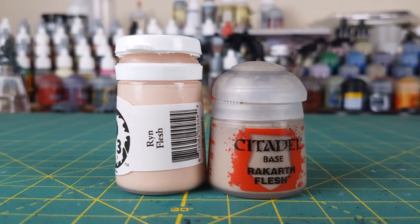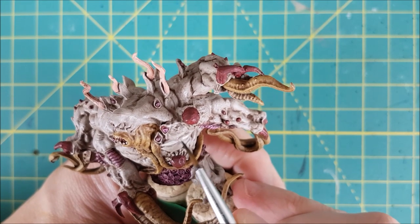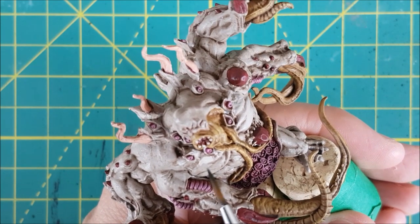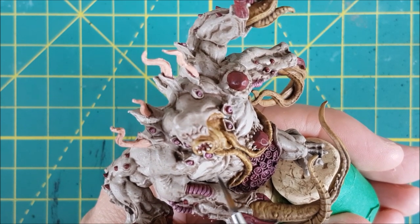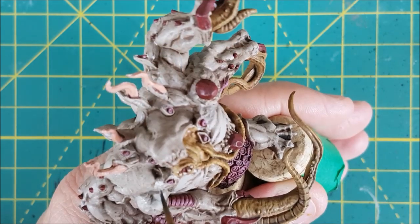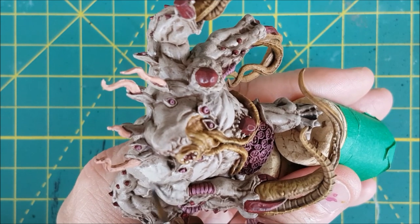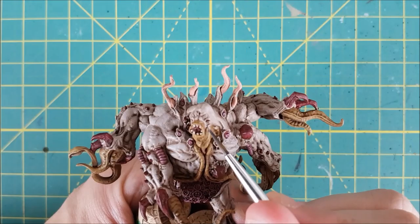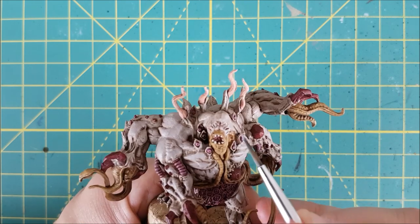Next I'm going to clean up and highlight the skin. For this I'm using equal parts Rakarth Flesh and Rin Flesh mixed with a bit of water. If you don't have a light flesh tone, you can go with a bit of ivory or pure white instead. My strategy for this is to paint the top two-thirds of the flesh, leaving the underside darker, while also avoiding the deepest grooves between the muscles. I'm leaving a thin dark line of shade between any two structures as well, such as between the tentacles in the skin or the claws in the hands. To make some areas appear brighter, such as the top of the head and the face, I used pure Rin Flesh as a second layer of highlight.